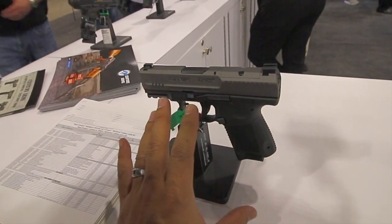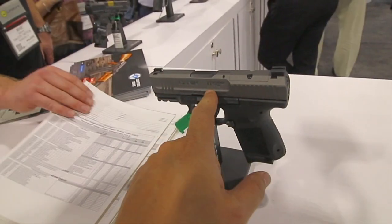I wonder if you'd consider this a compact or subcompact? Subcompact.